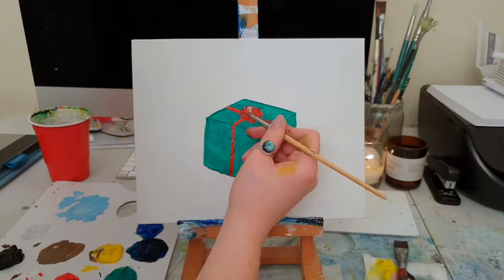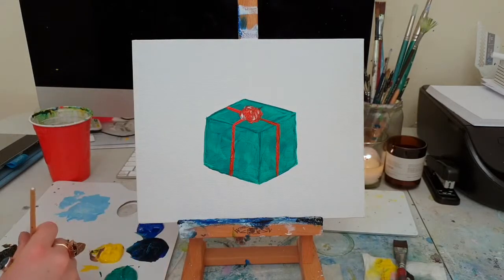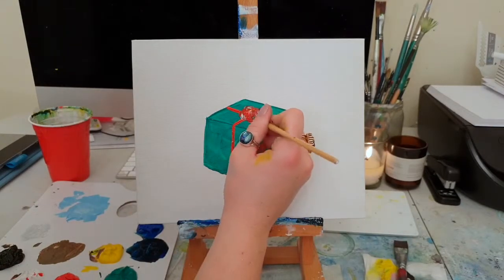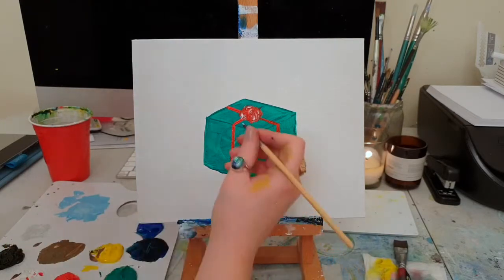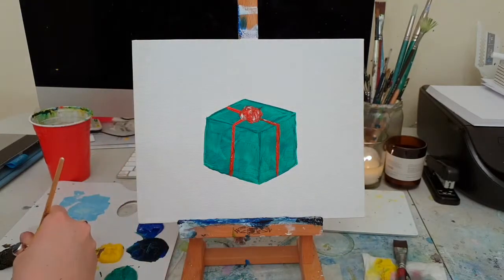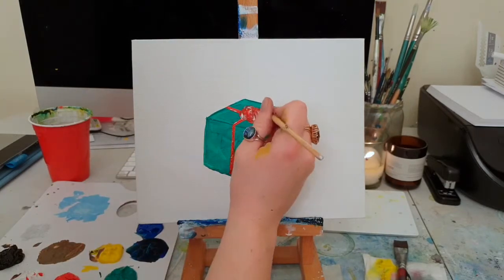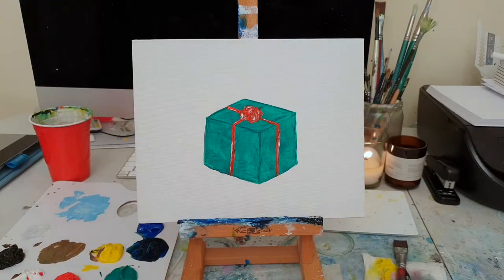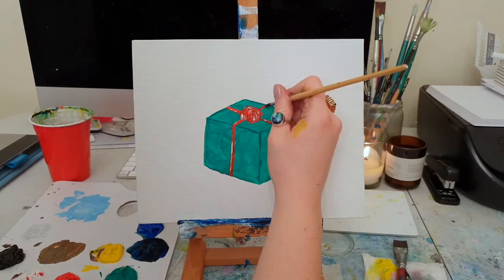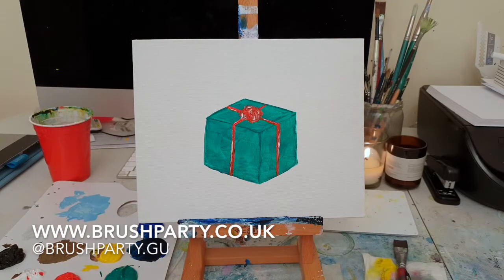You can do a bow if you like — we have created a bow multiple times in previous videos, on the holly — no, on the Christmas wreath — and jingle bells. That white just makes it look like it's reflecting. You can actually have a little bit of white coming down in your ribbon on the side as well, just a small bit going over the top, very subtly, trailing down there as well. Just a little bit more red up here, and there we are — Christmas present complete!